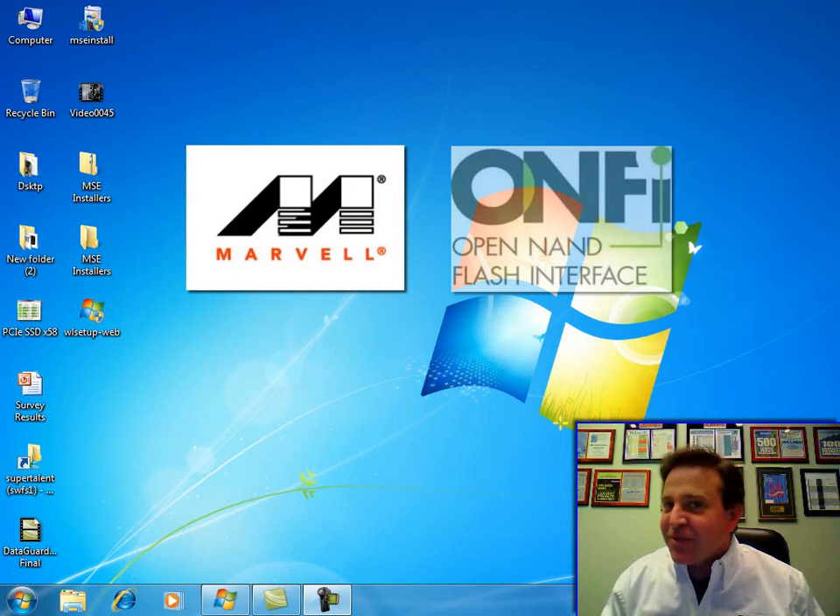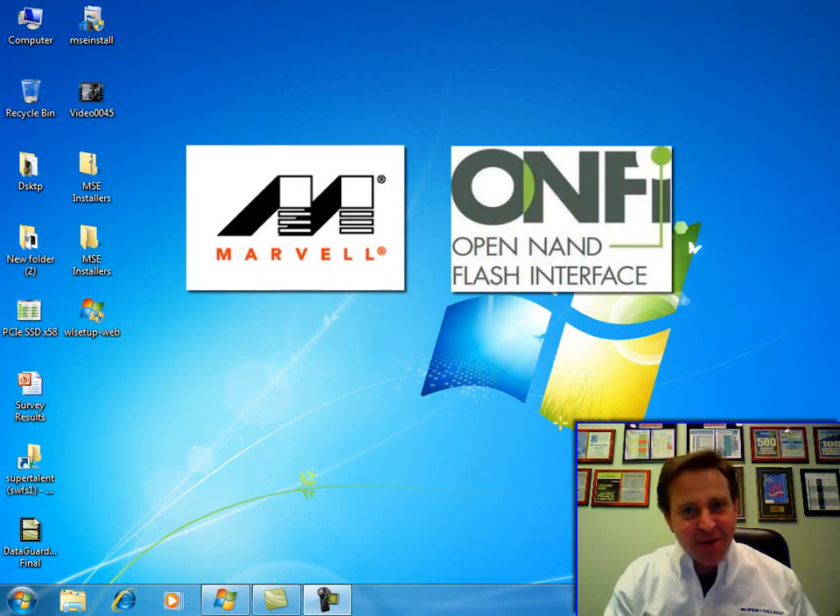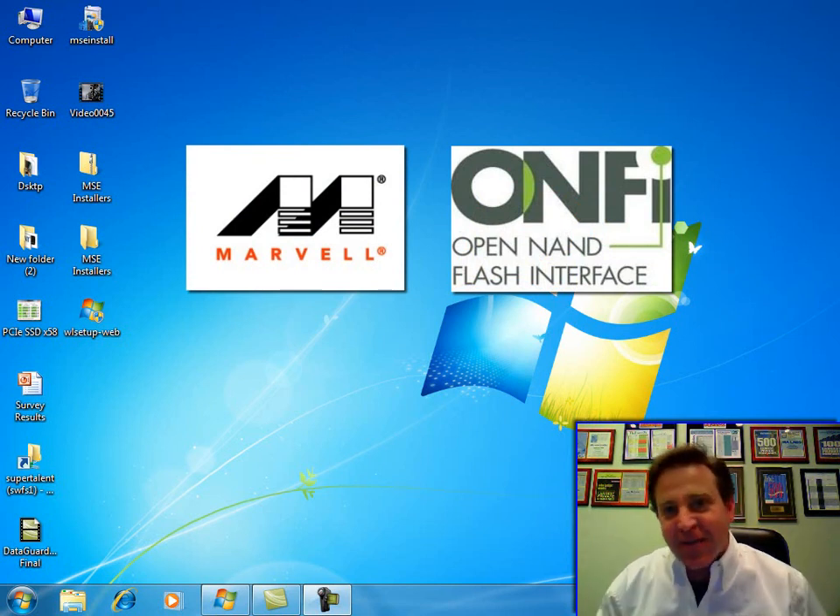They also feature a new type of flash. This is OMFY double data rate flash. Take a look at what this can do — we take the Marvell controller and this new type of OMFY flash, put them together, and look at the scores we're able to get.